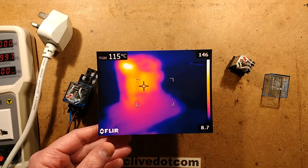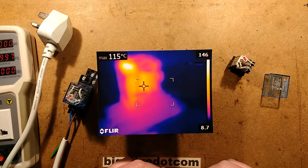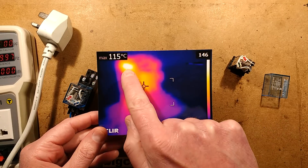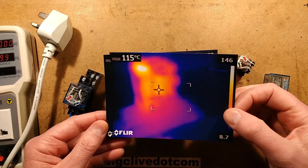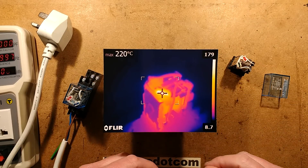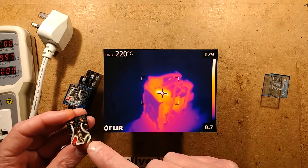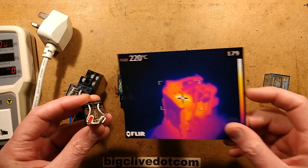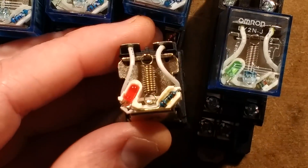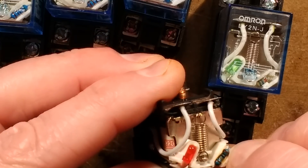Then I did the 240 volt one and it got quite a lot hotter - it went up to 115 degrees Celsius, which meant it went 100 degrees Celsius above ambient. And do you see this hot spot up here? That's the resistor on top. After about 10 or 15 minutes that resistor reached about 220 degrees Celsius. When I lifted the lid you could actually poke the plastic and it moved - the plastic was softening. The resistor itself is darkening and the plastic's changing colour.